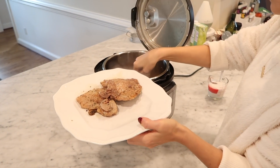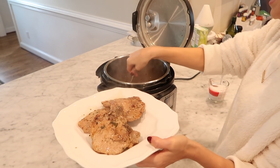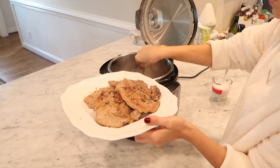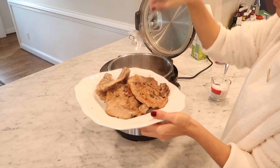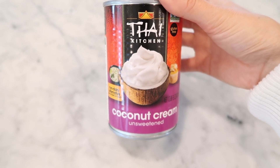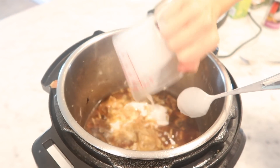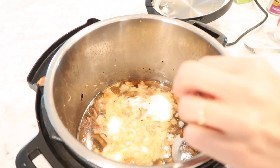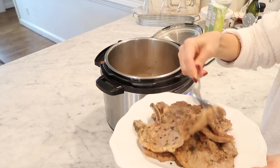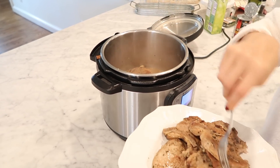Then quick release the remaining pressure. Open the lid and remove only the pork chops — cover them to keep them warm — leaving the mushrooms, bacon, and sauce in the pot. Turn the pot to sauté mode, add in the coconut milk, stir, and continue to heat to reduce it just a little bit.